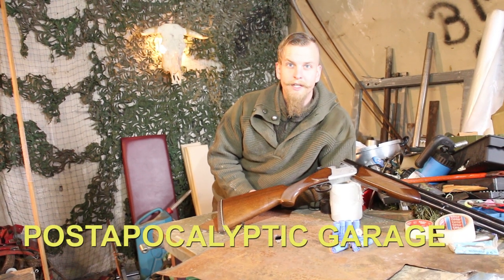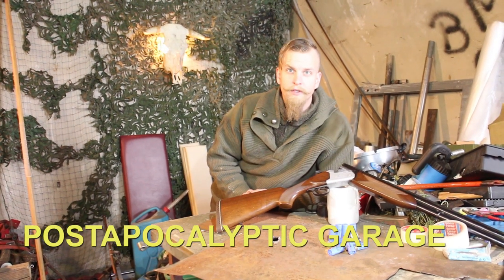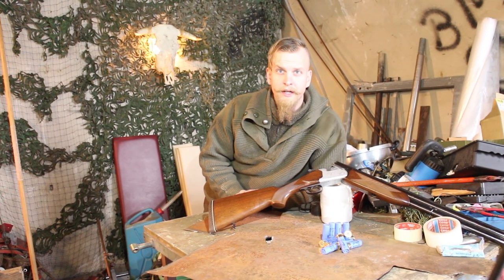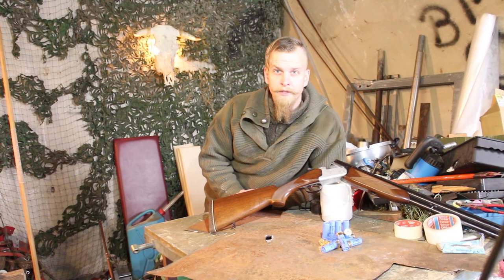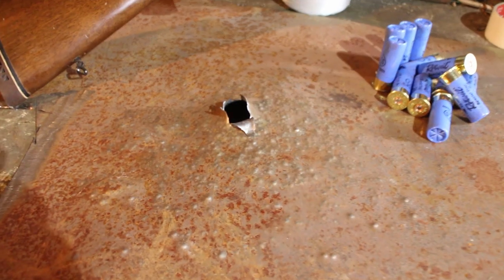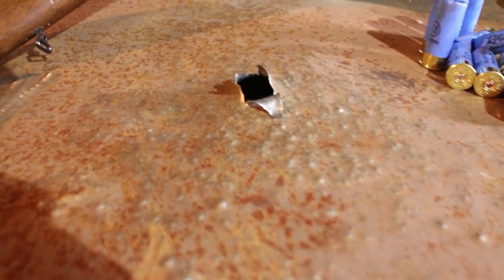Hey guys and welcome to the post-apocalyptic garage. In one of our last videos we talked about wax slugs. If you haven't checked out that video already, links are in the description. We found out that making a slug out of birdshot makes it a lot more effective, at least when it comes to penetration.